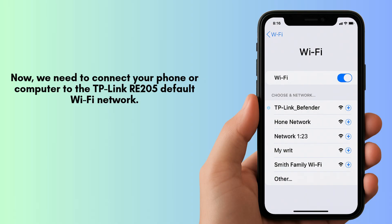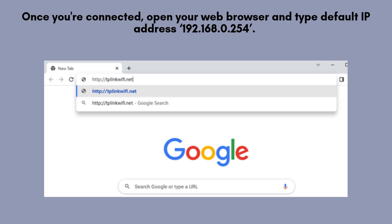Now, we need to connect your phone or computer to the TP-Link extender's default Wi-Fi network. Look for a Wi-Fi network that starts with TP-Link_Extender in your device's Wi-Fi settings. Once you're connected, open your web browser and type http://tplinkrepeater.net in the address bar, or you can use the default IP address 192.168.0.254. This will bring up the login page for the TP-Link extender.